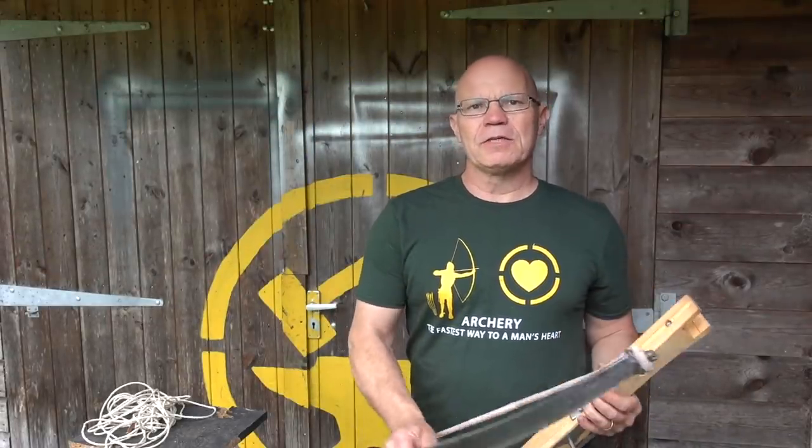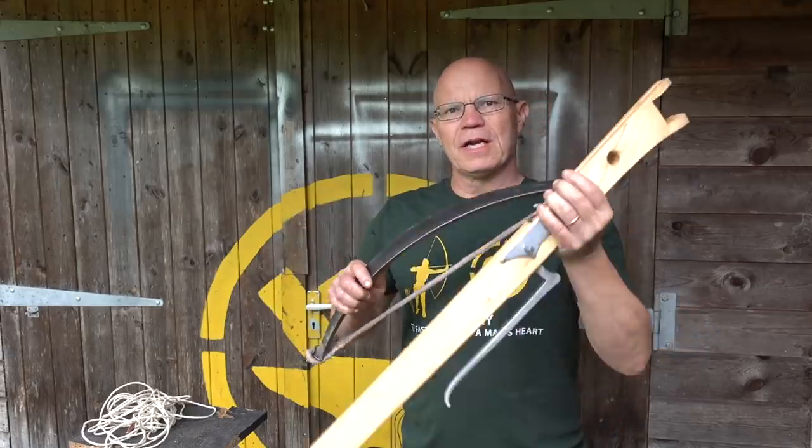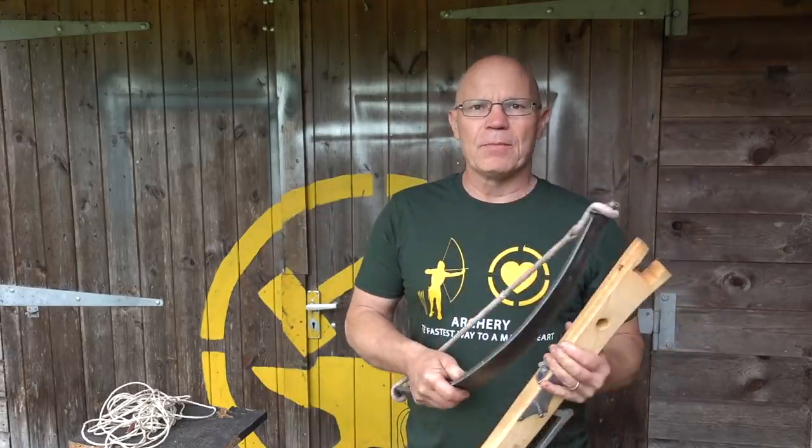Hi, it's Todd of Todd's Workshop. Today I'm going to show you how to take a crossbow steel and attach it to the stock using hemp cord. If this doesn't interest you, turn off now. If it does, this is the video you need about how to connect the steel onto the stock, the knots you use and the way to do it.